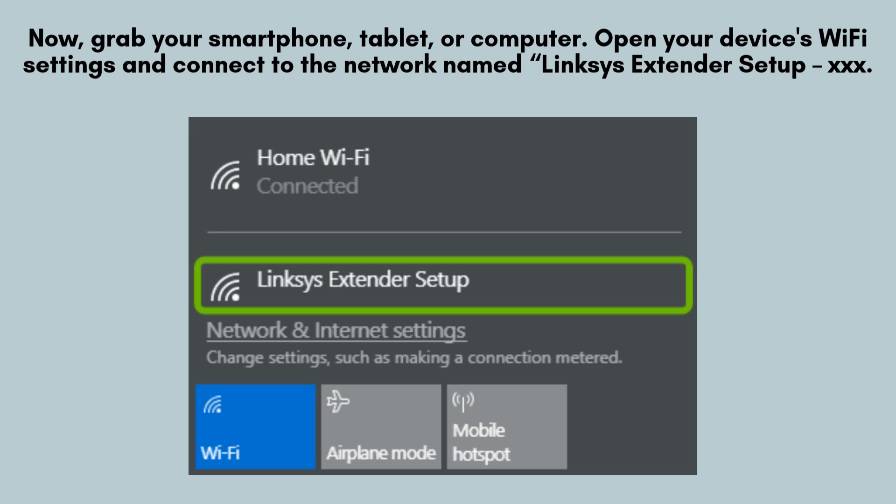Next, use your smartphone or computer to connect to the default Wi-Fi network broadcast by the RE-9000. It should appear as "Linksys Extender Setup" in your Wi-Fi list.